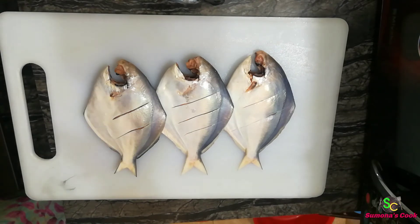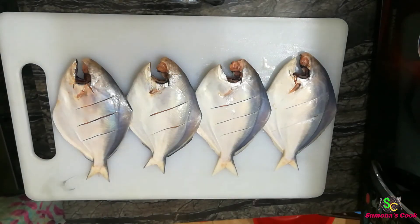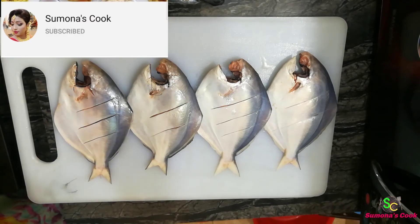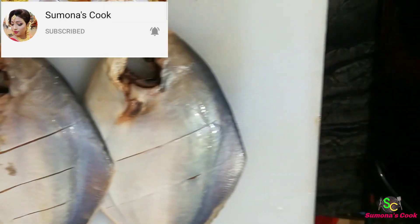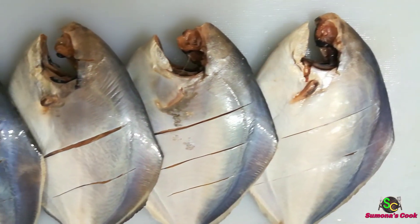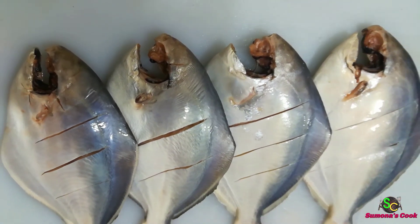This is the recipe that I will share with you. This is our channel. You can see this recipe that I will share with you. If you like this video, please subscribe to our channel and press the bell icon. Please like this video and subscribe to our channel. Keep watching Shumona's Cook.